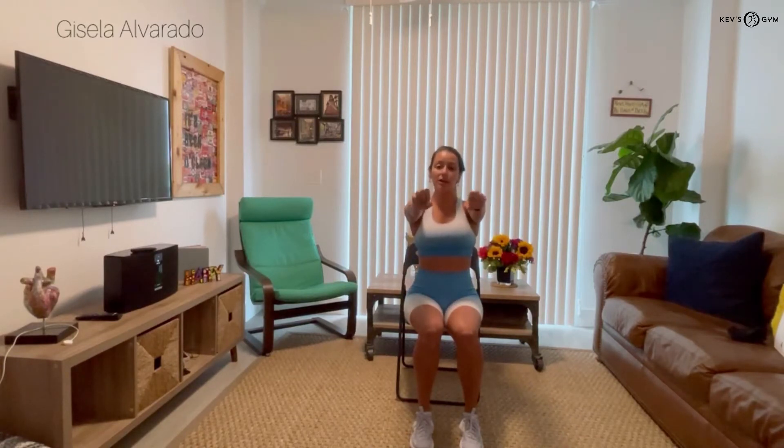Sit in your chair very close to the edge, and put your back straight and your arms in front of you. And we're gonna open and close our hands like this — 1, 2, 3, 4, 5, 6, 7, 8, 9, and 10.